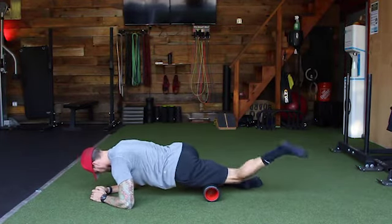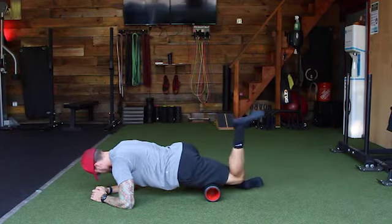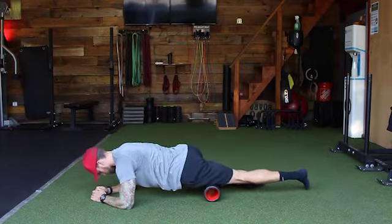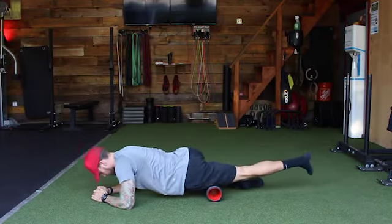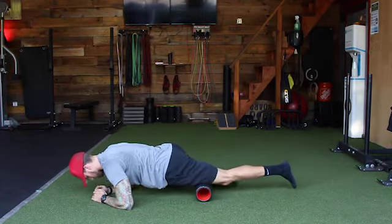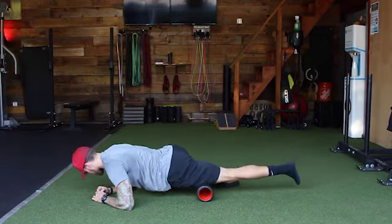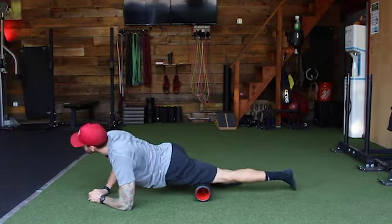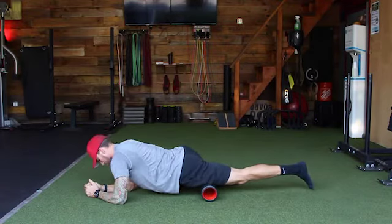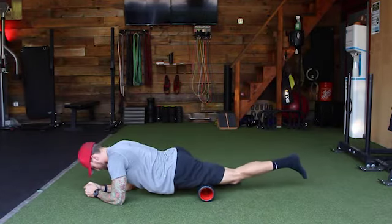Nice and easy, working in the tissue, trying to find those more sensitive areas — becoming a little bit more active release. One of the most important things to remember when you are foam rolling: slow your breathing down, try to breathe through your nose only, tell your body it's okay. One of the worst things we can do is hold our breath during this. Once you find those sensitive areas, your first reaction naturally is to hold — I want you guys to breathe through it.